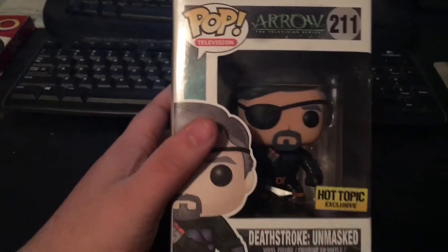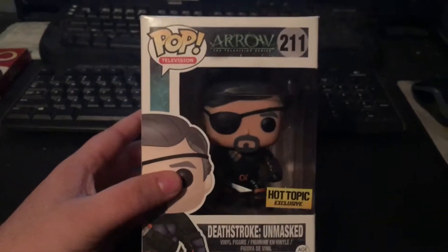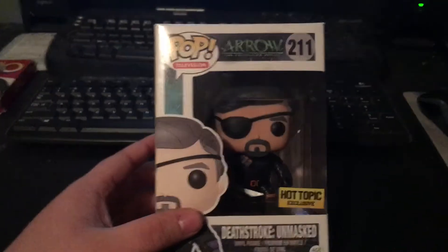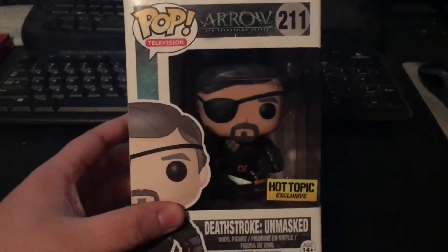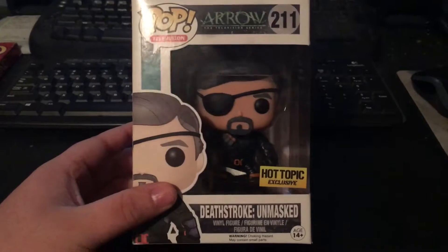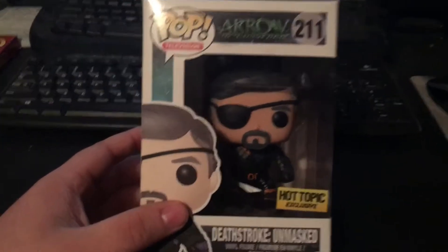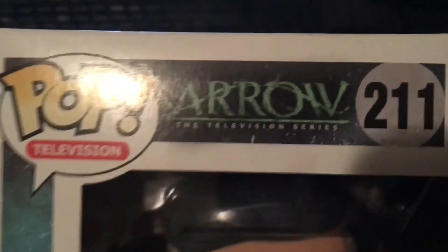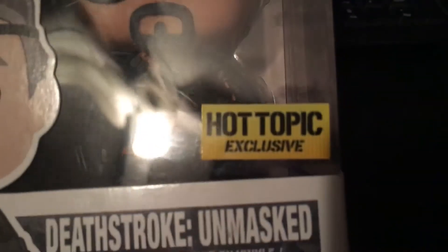Starting off, we've got Pop — the Arrow Deathstroke Unmasked figure. If you've never seen Arrow, it's a TV show on the CW. He is the villain — spoiler — he's the villain from season two. I think he's in other seasons as well, but this figure is him unmasked. He usually has his mask on. It's number 211, Pop Television. One of my other ones is Pop Television as well.